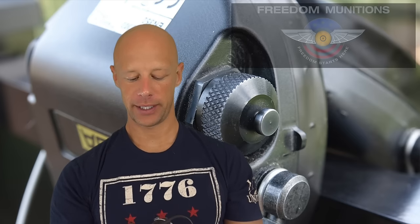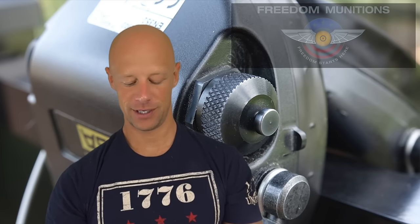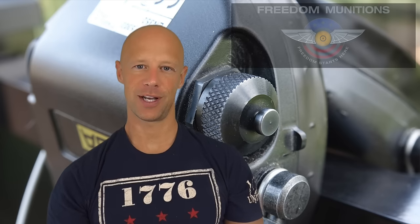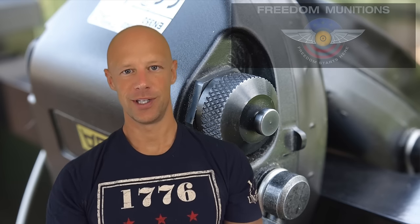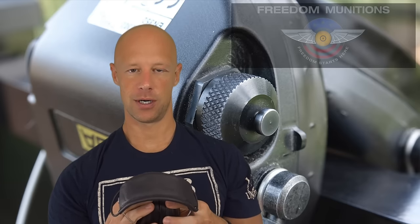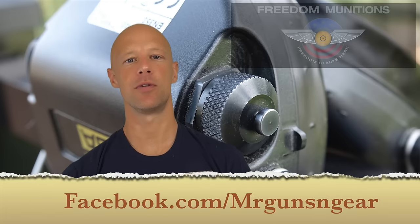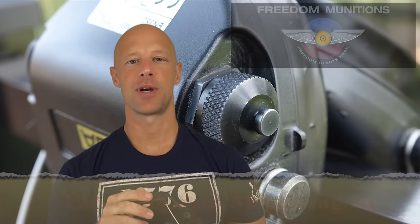If you have the money and want excellent hearing protection, I absolutely recommend them. Do you need them? No — there's plenty of good hearing protection at lower price points that simply works, they're just not as nice. The way I'd equate it: closing the door on a Lexus just feels nicer than a Ford Mustang — both work fine, but these are nicer all the way around compared to something like Peltor Range Guards or Tac 100s. Thanks for watching and subscribing.